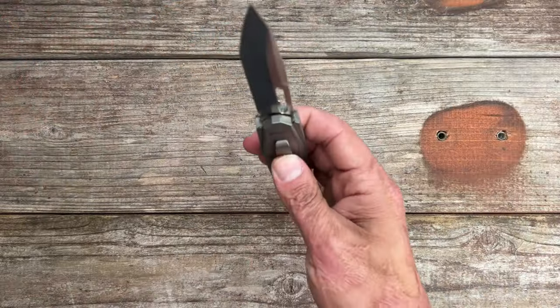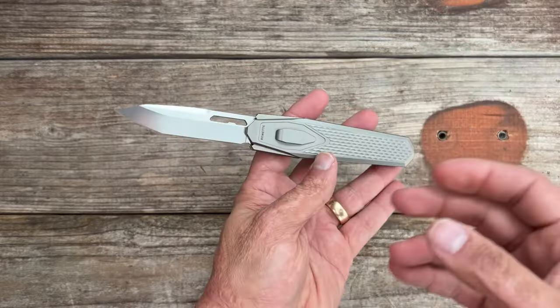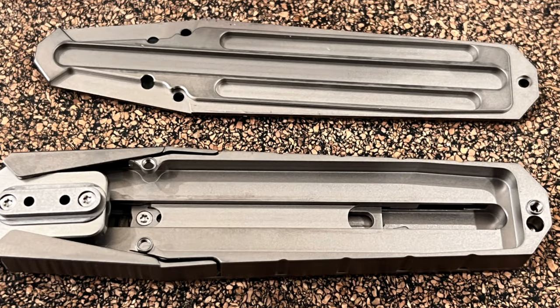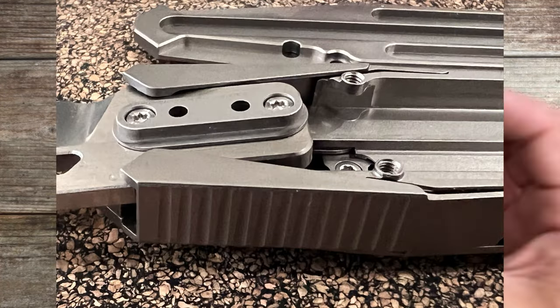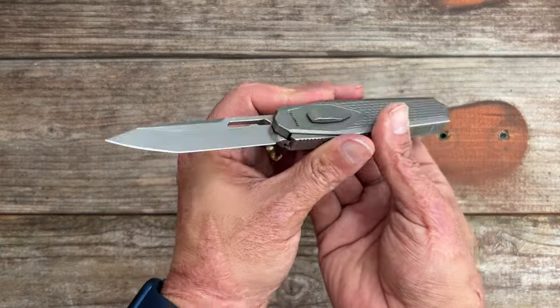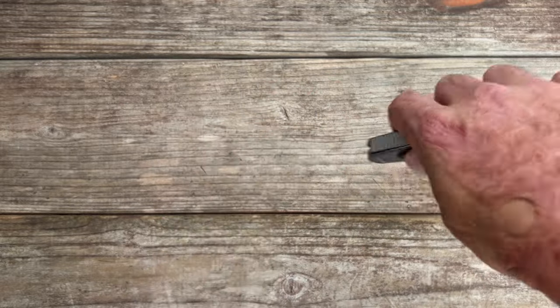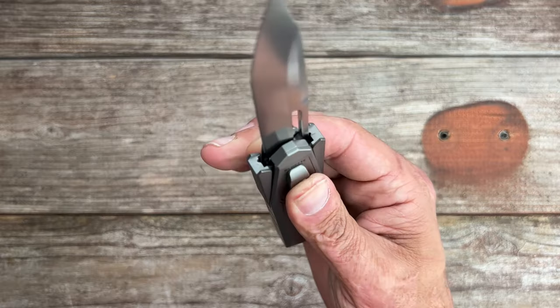The deployment action just depends on whether you have it straight up or not — it goes down and comes out fast. When I took it apart I noticed there's no lube on the track at all. I don't know if that would help or hurt, and that's something I'll have to ask them. As it sits, mine functions nicely.